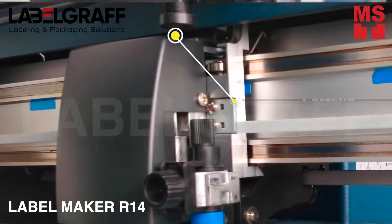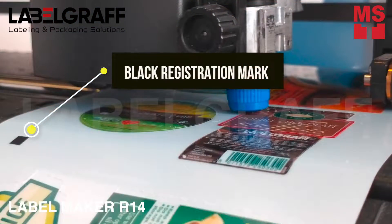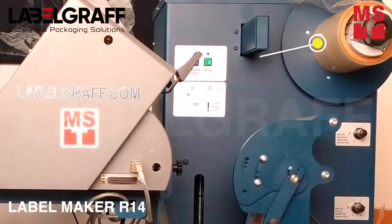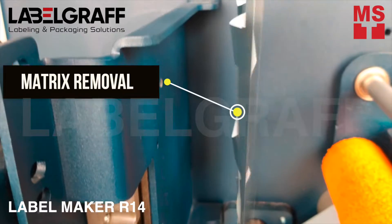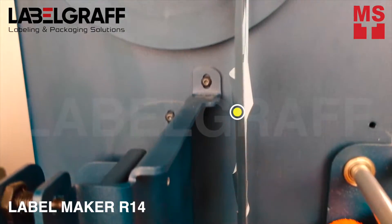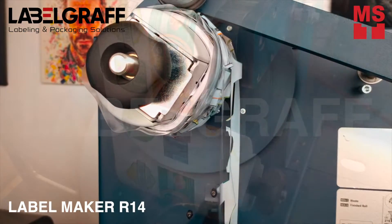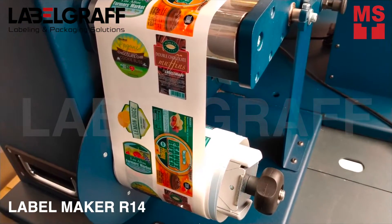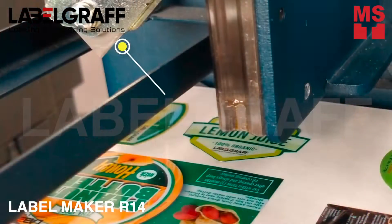With the help of the camera, R14 uses an integrated optical black mark registration system, allowing it to read one black mark for each cutting layout, optimizing cutting speed with no synchronization issues. The matrix roll facilitates matrix removal from the die cut roll and reduces the risk of tearing, ensuring more precise operation of the machine. It has a cutting speed up to 600 millimeters per second in all directions.